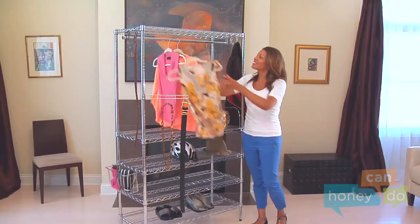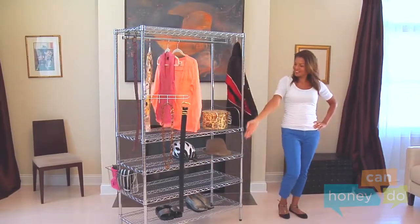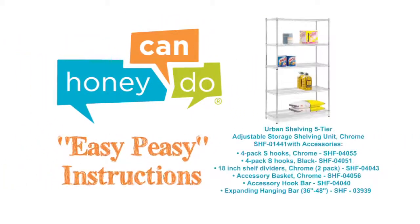The no-tool assembly allows you to construct in minutes a shelving unit that will last for years. At Honey Can Do, we don't believe you have to go broke to have a beautiful, well-organized home. Assembly should be easy to do!